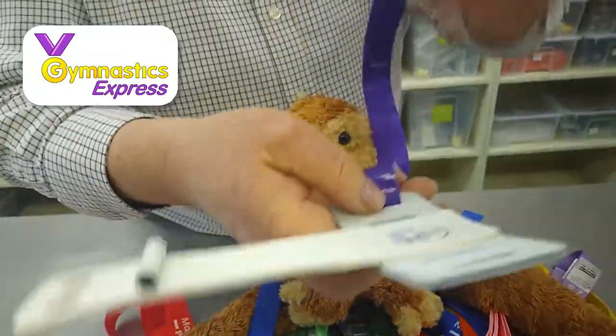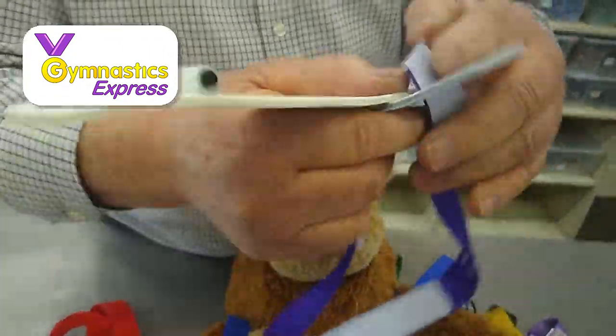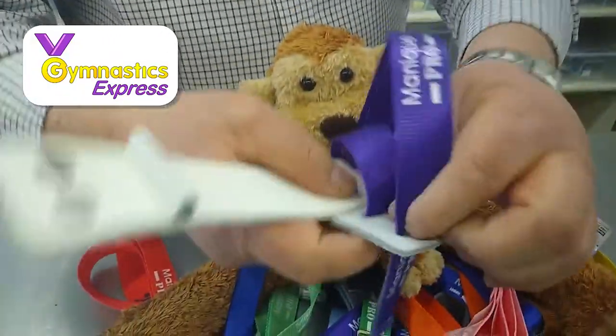We're going to push this back through — it's weaving it. You can see this isn't difficult, it's just knowing where to start and knowing what to expect. So I'm going to pull it through there, you can see how it's going through, and pop it back through there.